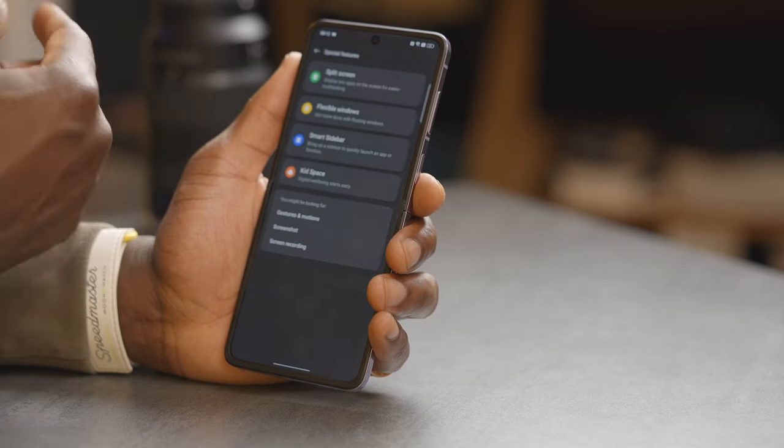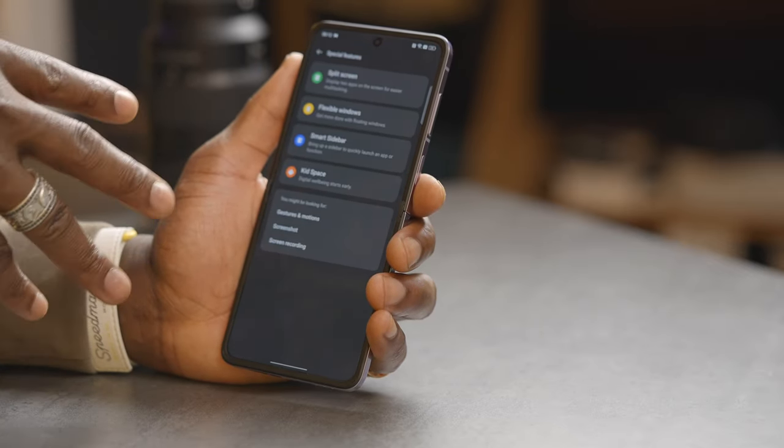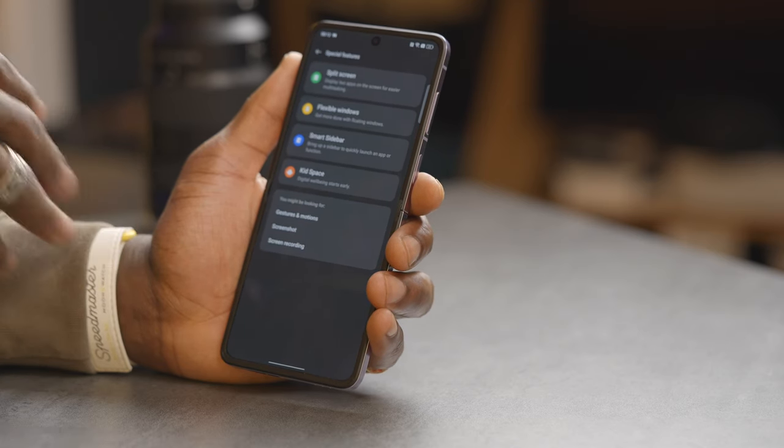Even with a smaller display, if you go into special features settings, you can adjust things like split screen and have a gesture for that, flexible window — so you can run two applications side-by-side on this screen, which is pretty cool.